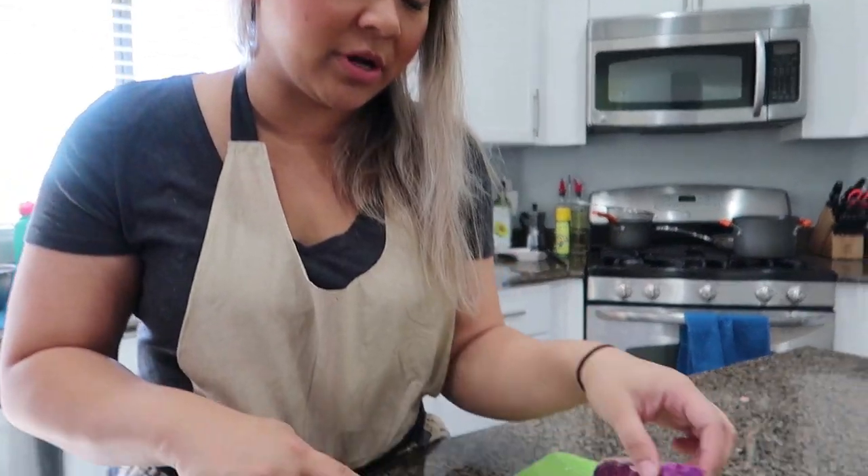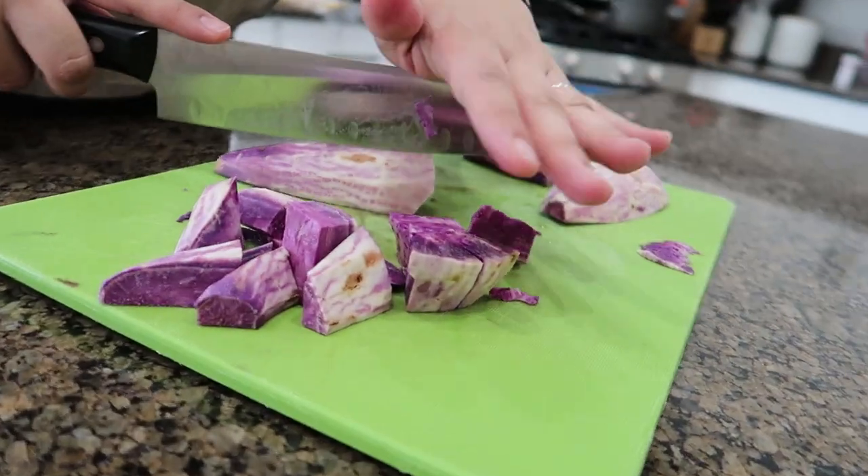So we're just cutting the yam into little cubes. You don't want it too big, but not too small or else it's just going to get mushed up.